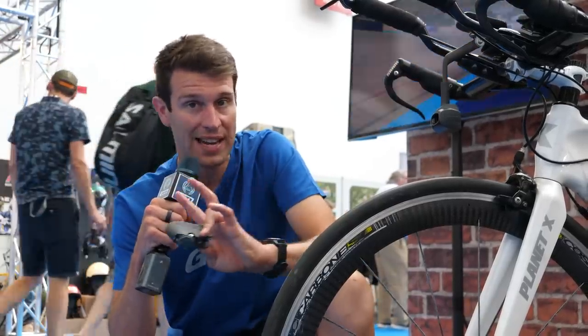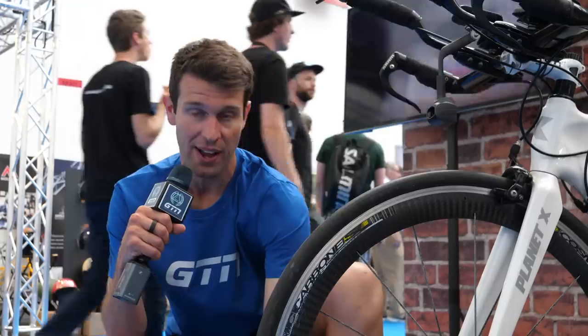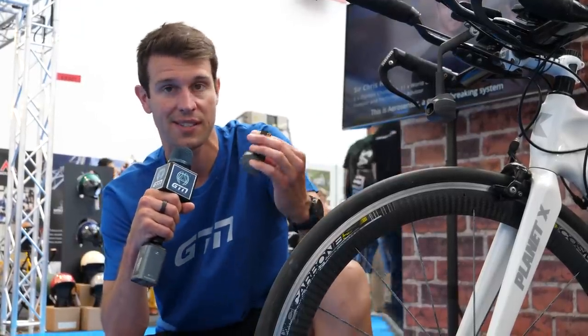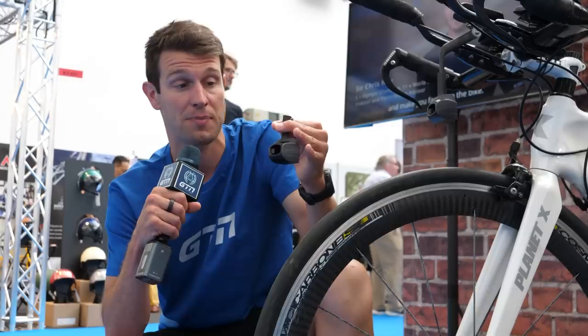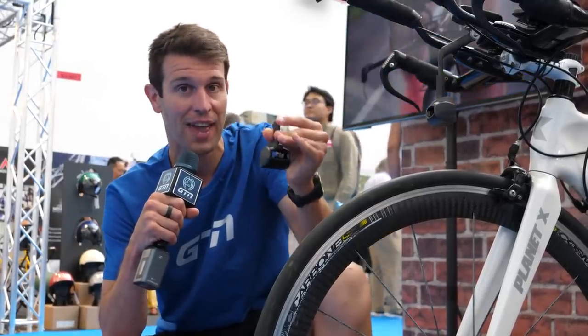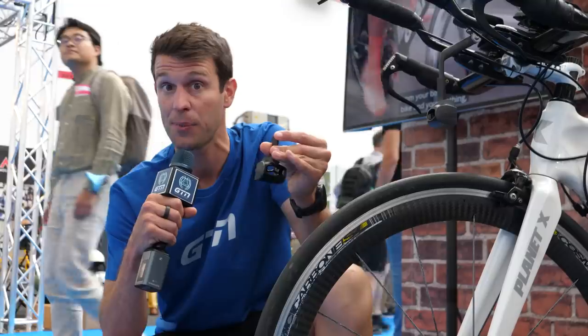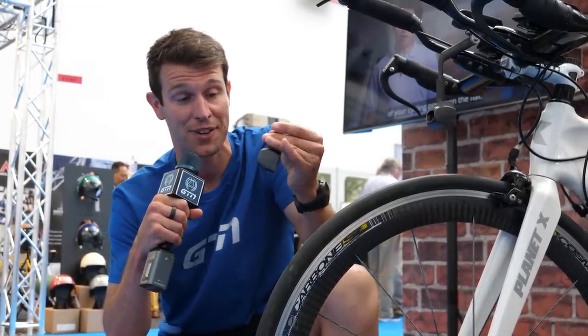Whilst this isn't yet available, they literally have just launched and will be releasing the products to buy in just a couple of weeks. The AeroSensor itself will be around 750 pounds, which is a lot, I know, but for what you get from it — and perhaps for someone coaching athletes or a team — this could be a really useful device.